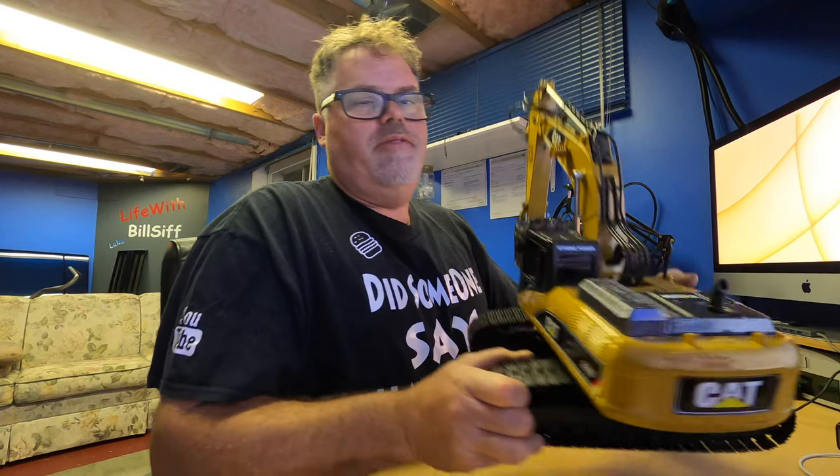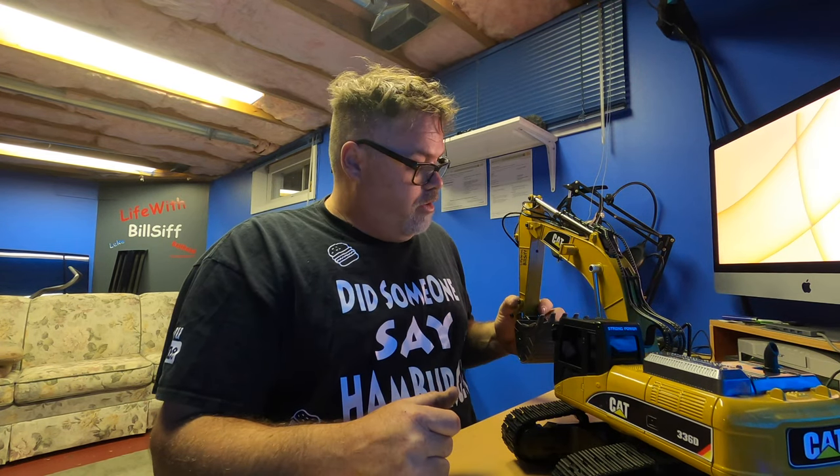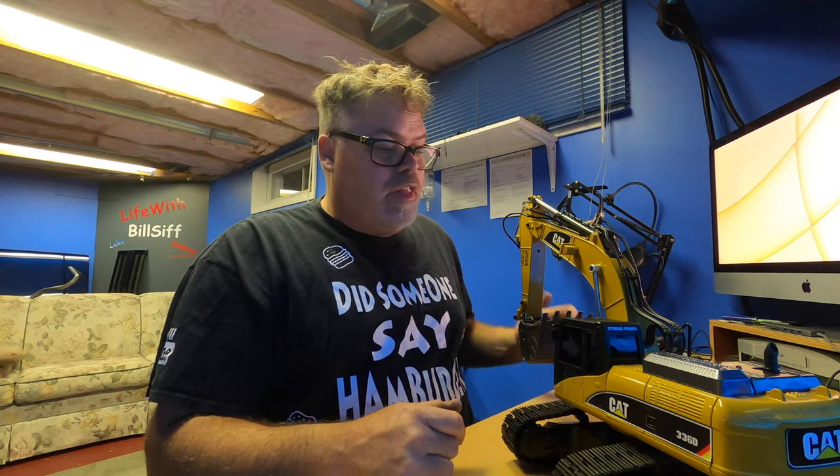Now we're going to talk excavator. I've been using this excavator by Hoona. I'll tell you what I like and don't like about it — it works good but I've already got a servo that's clicking really bad, as you've seen in the last video. It's got a little bit of play in it and this one's clicking. I've had a few issues with the controller — the controller is not that great — but other than that the machine works really good.